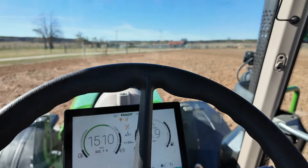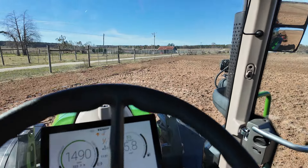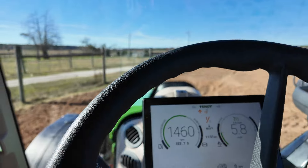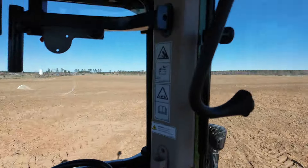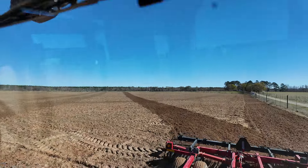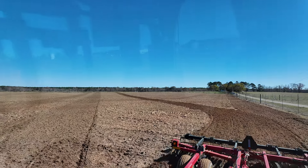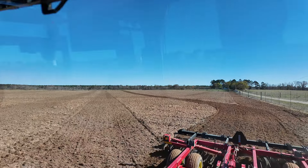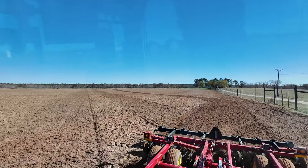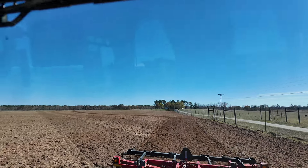It's going to weigh, probably in the neighborhood with the rollers, around almost 6,000 pounds. Anyway, that was a deer kicking off, but you can look behind me here and see how level that is — unbelievable how good a job this will do. You can tell back there — just an unbelievable job. This is a very, very good harrow. If you've never owned a Sunflower, you won't regret going to get one.